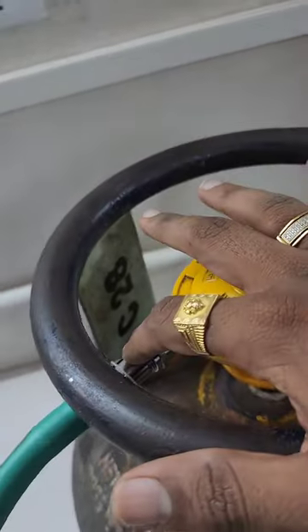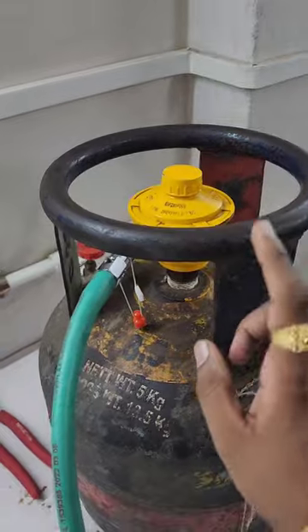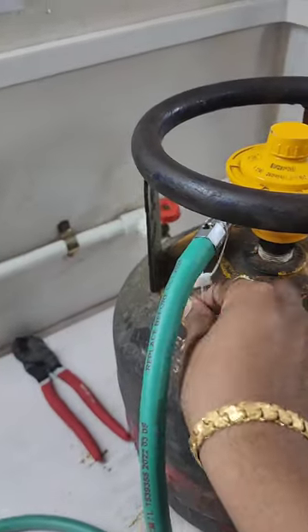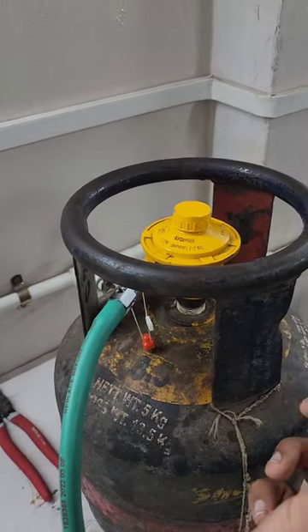Basically, after installing the safety device, you don't need to turn off the regulator. Only after you change the cylinder and install a new one — at that time, before turning on the regulator — mark my words: before turning on the regulator, put this magnet in any of the holes. Only after that turn on the regulator, start your gas supply, and then drop the magnet.